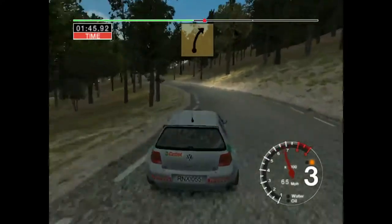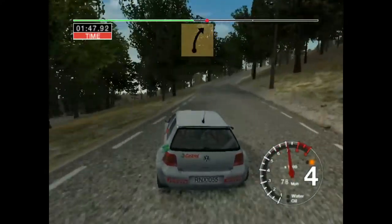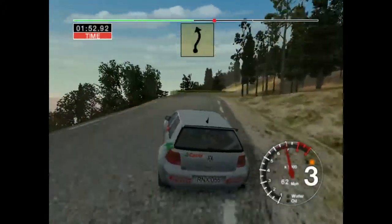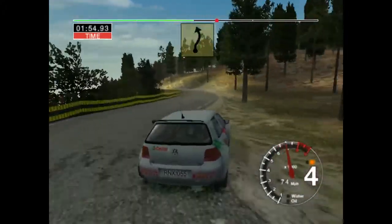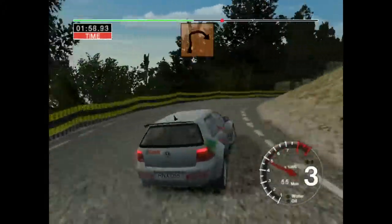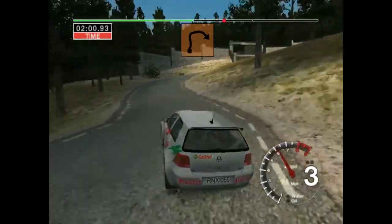Thirty, six right. Into three left over crest, thirty. Six right and five left. Thirty, six right. Into two right. And six left and six right. Opens and tightens over crest.